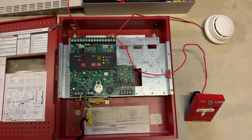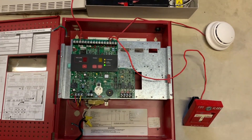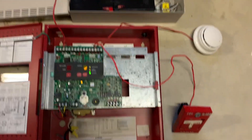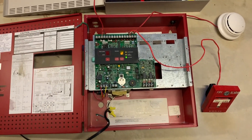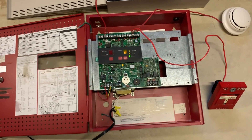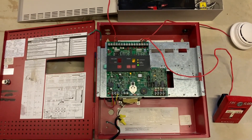Ladies and gentlemen, hello and welcome to what is quite possibly one of the loudest system tests I've ever done. And also probably the last time we're going to ever see the 4004 on this channel. You'll see why in the future.